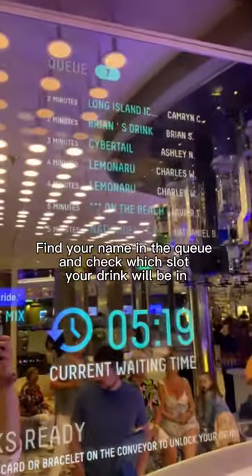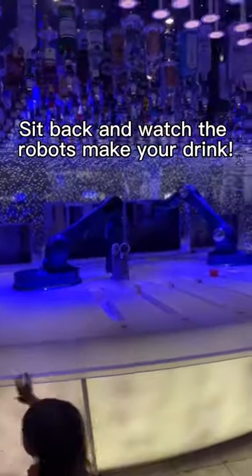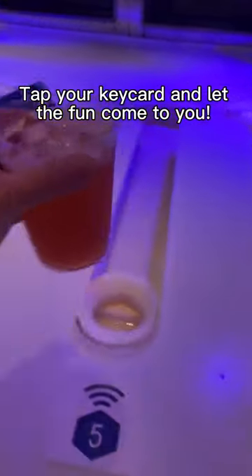Find your name in the queue and check which slot your drink will be in. Sit back and watch the robots make your drink. Tap your keycard and let the fun come to you. Now enjoy!